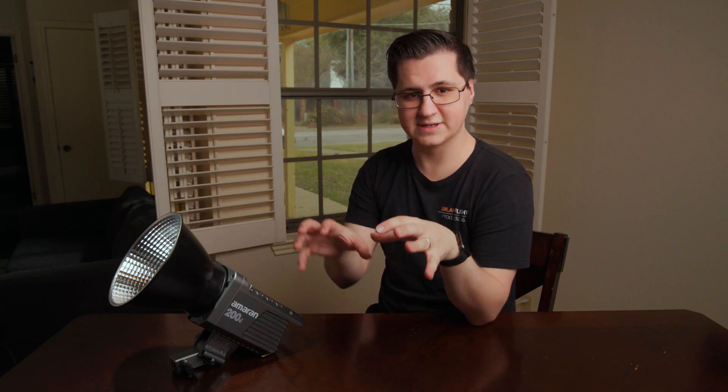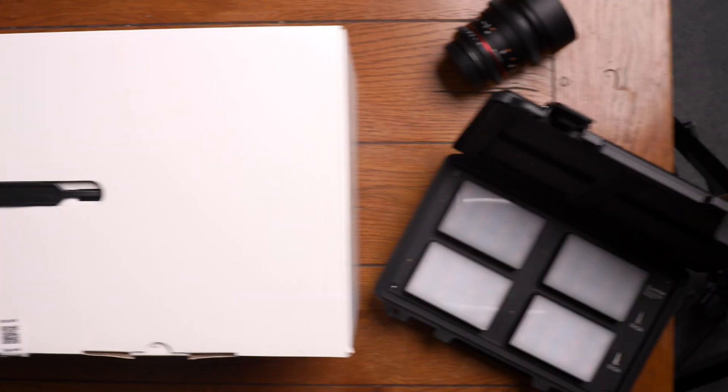I didn't have the extra cash to get the 100D as well, but there's only two differences of note: the output, and the fan. Everything else you can pretty much assume is the same. I bought this with my own money. Aputure didn't send me anything, and all views expressed in this video are my own.